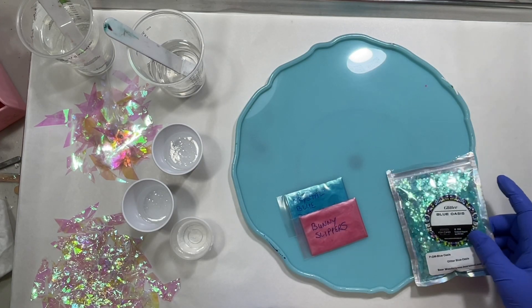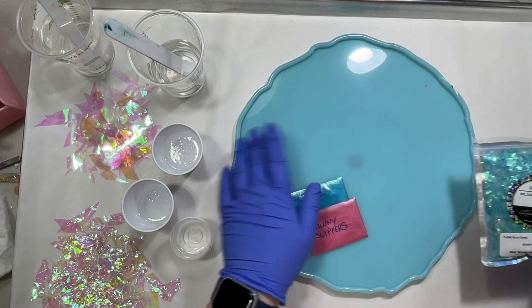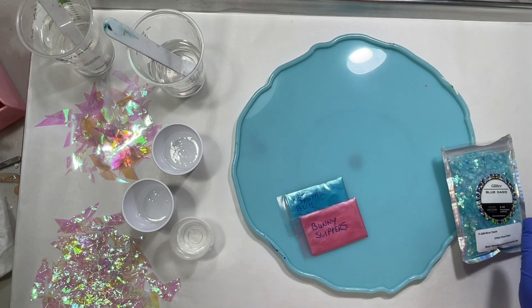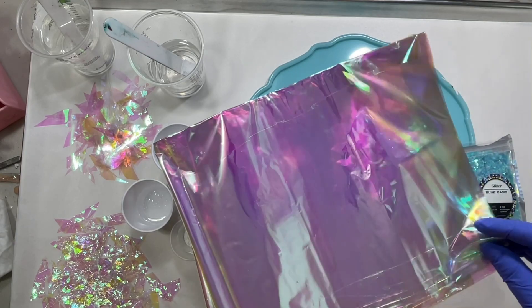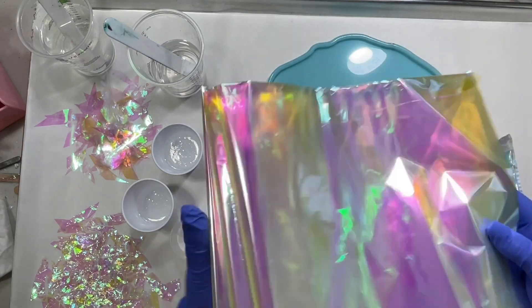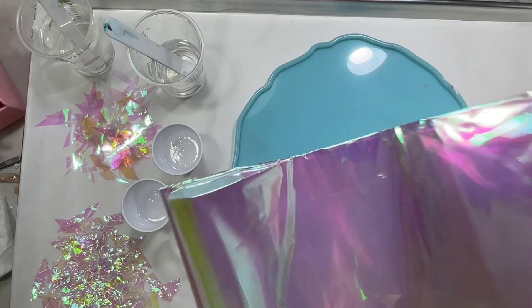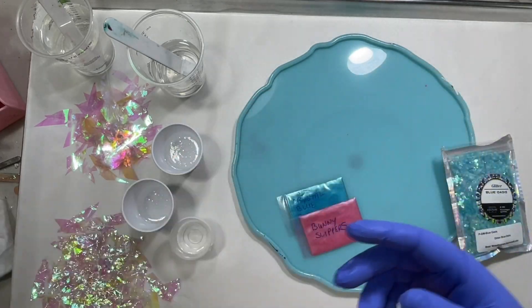Hey guys, thanks for tuning in! Today I'm working on making a bowl using this tray mold — it's a 12-inch mold. I thought I would try using some cellophane. I've seen a lot of tutorials where people use it and get some really cool effects. I bought these bags used for making gift baskets, just iridescent cellophane from Amazon — kind of a pink and yellow with a teal undertone. I thought it was really pretty.